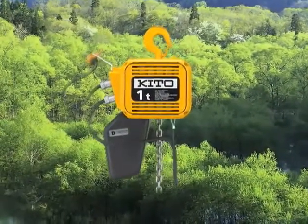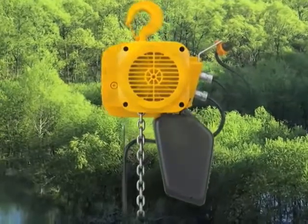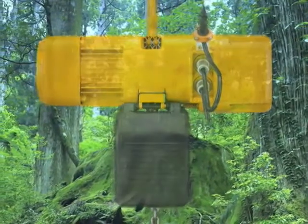An energy saving is present due to the 20-25% reduction in rated current draw compared to the previous ER. The utilization of the four-pole motor, as well as the electromagnetic brake, reduces the noise during operation and braking.